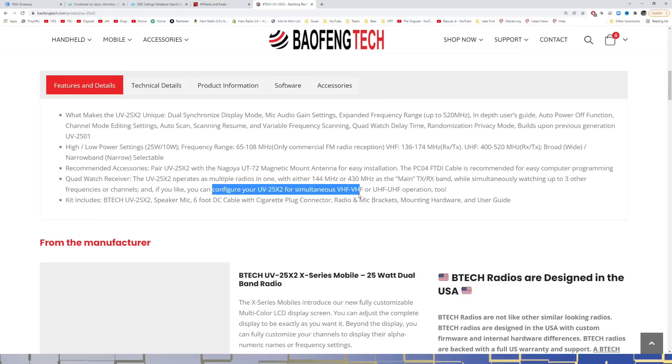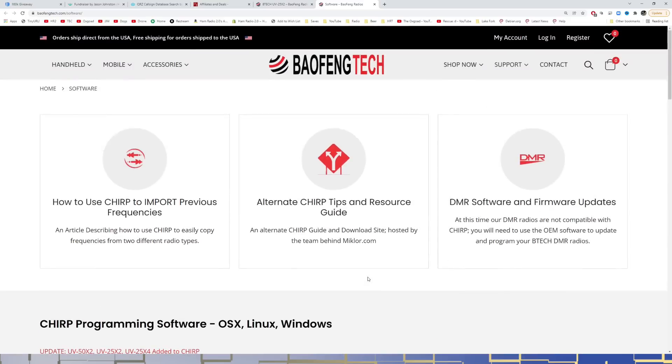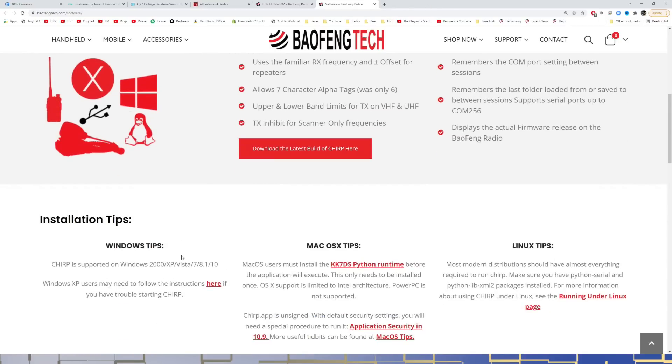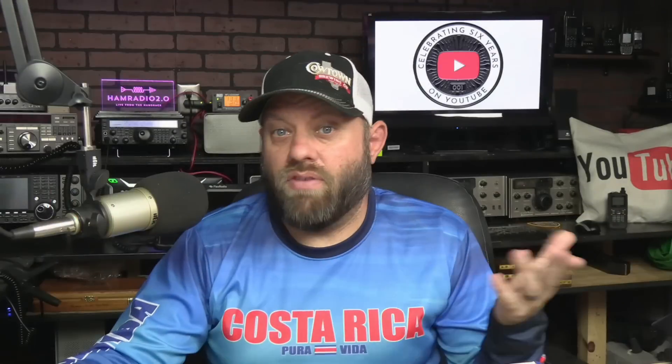You can configure the 25x2 for simultaneous VHF/VHF or UHF/UHF operation too. I'm not sure what quad watch means exactly since it's only a dual-band radio — maybe you can watch four channels at a time. It has 200 memory channels and a very loud 2-watt internal speaker. It is CHIRP compatible — the website shows the 50x2, 25x2, and 25x4 have been added to CHIRP. At the time of this recording, it is now supported by CHIRP. A lot of people ask if they can use CHIRP to program this radio, and the answer is yes you can.